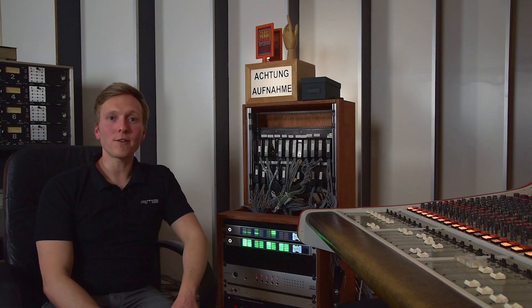Yeah, that's it from here. Thank you very much for listening. If you want more information about the M32 Pro Series, go to www.rme-audio.de — see you around.